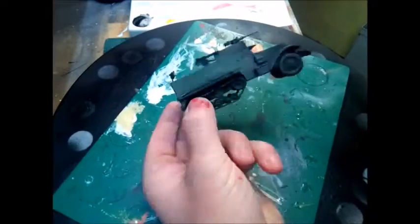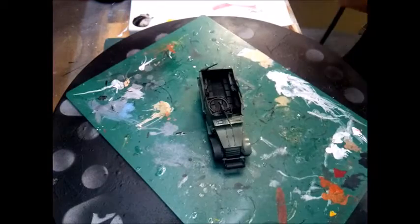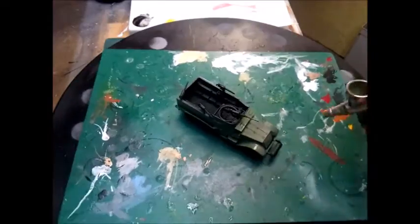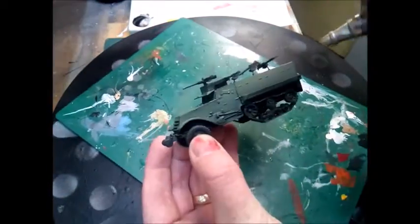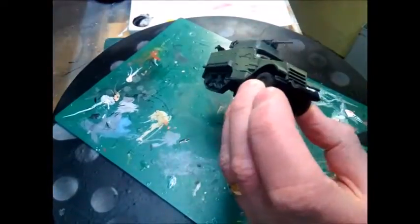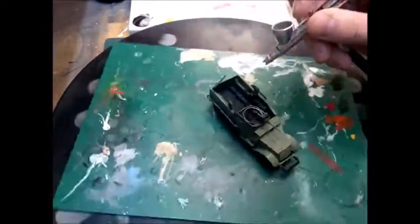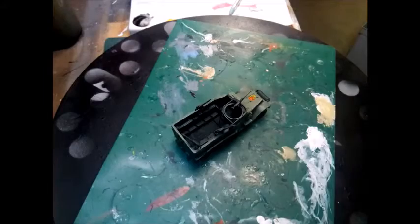The good thing about having the model already sprayed black is you can use it for pre-shading. Pay particular attention to the higher areas — make the coating quite thick there but leave it off in the recesses, and it gives a good appearance of shadow straightaway. Try not to get it onto the insides; it doesn't matter if you do because you can grime all this up later.